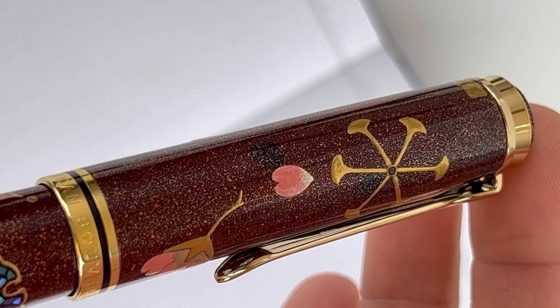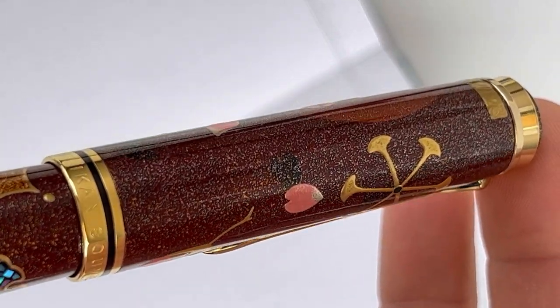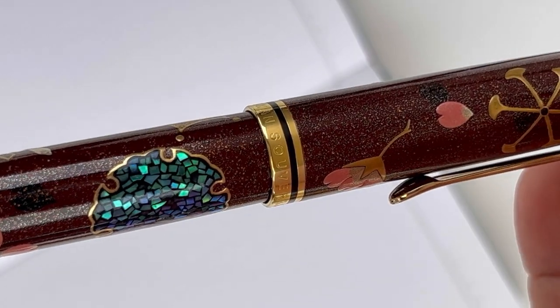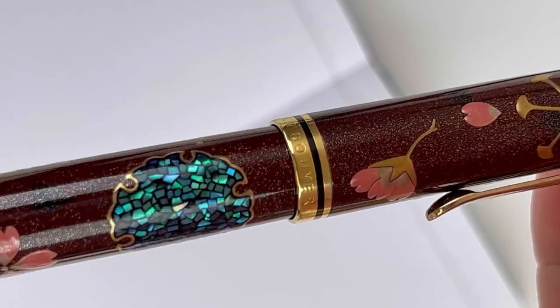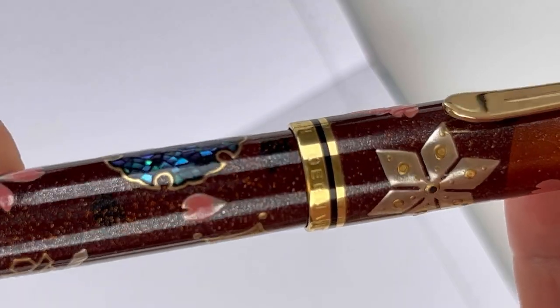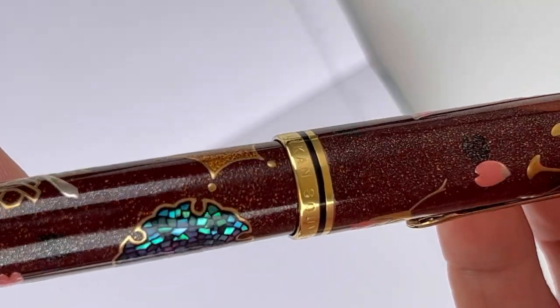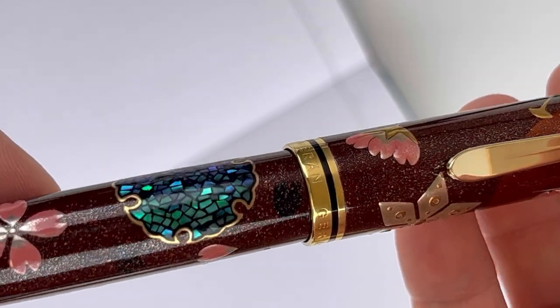It's fitted with a beautiful bold two-tone gold nib in a medium width, although you can switch out the nib after the fact for any M1000 nibs. The snow crystals, cherry blossoms, and the moon depiction here is followed by a sprinkling of gold dust to finish off the overall look.